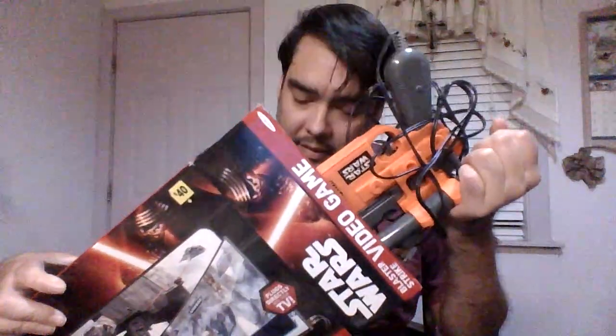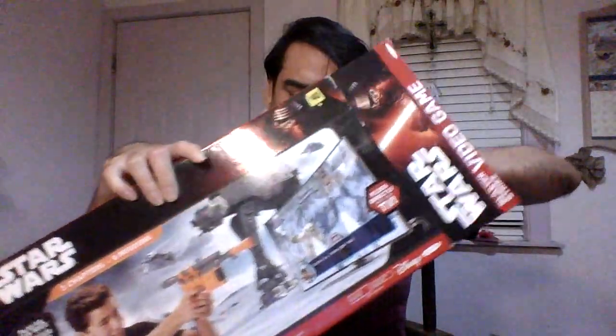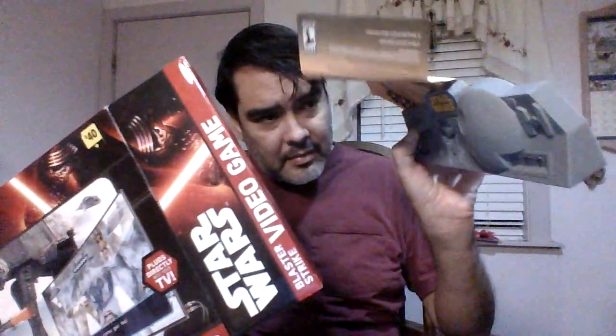You shoot that at the TV. I haven't taken this out in a while and I have not played with it in a while. You attach it to your TV — that's the main device that brings out the video game. These are the wires it goes to. It didn't fit my PS4.